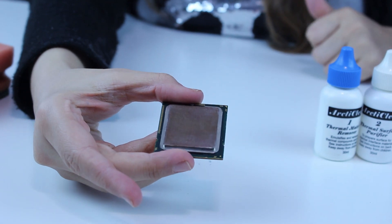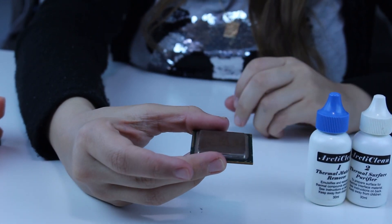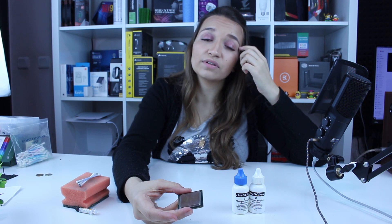The surface is perfectly clean with Arctic Clean — the best thermal paste remover ever. Now the surface is ready to apply a new portion of thermal paste and put the processor back in the computer. This processor is from 2009 but it's an i7 that cost around $400 back in the day. Thank you for watching — be sure to like and subscribe. On the next video I'll lap this processor as training for my i9, for which I'll get sanding paper up to 5,000 grit for the ultimate shine.